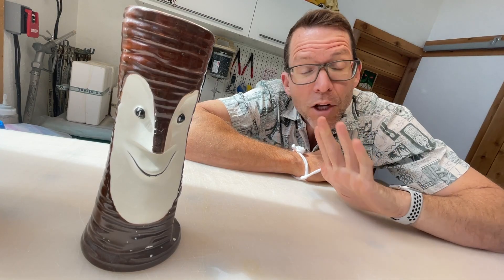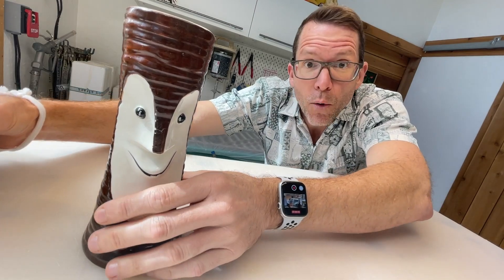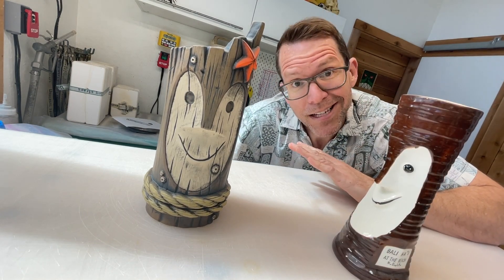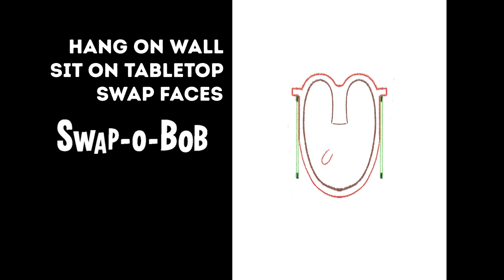Many Tiki artists and Polynesian pop enthusiasts have paid homage to this mug. We did it a while ago with our Pier Post Bob, and I thought it would make a great subject for a flat pack exotica. I wanted to do a mid-century mod style piece of driftwood with a Bob face on it, to hang on a wall or sit on a tabletop, and most importantly, I wanted you to be able to change its facial expressions — hence the name Swap-O-Bob.